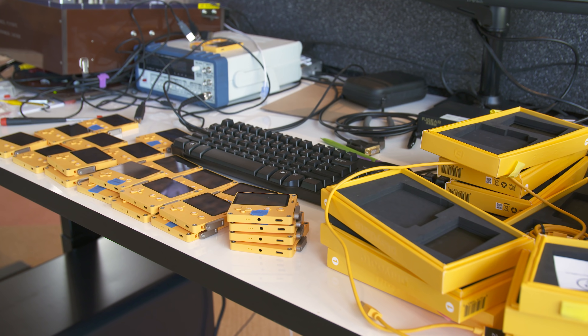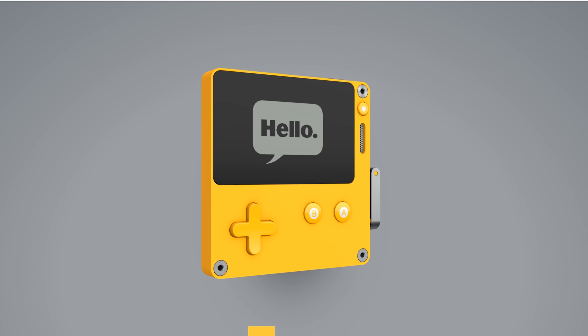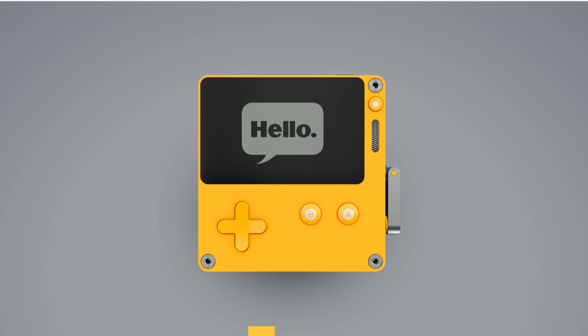Playdate is priced at $149 and should be available for pre-order later this year, shipping in early 2020. If you're interested, you can go to play.date and sign up for the mailing list to be the first to know when pre-orders are available. For more videos like this, be sure to subscribe, and for more information about Playdate, go to Engadget.com.